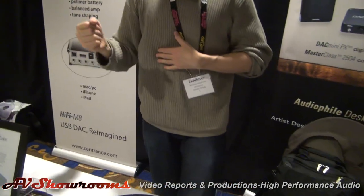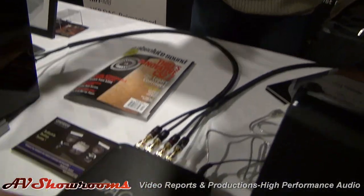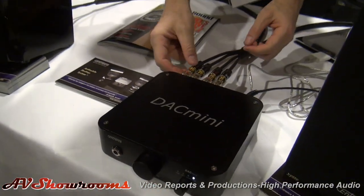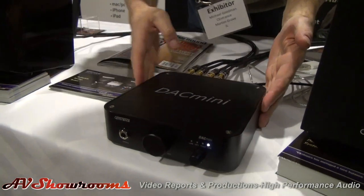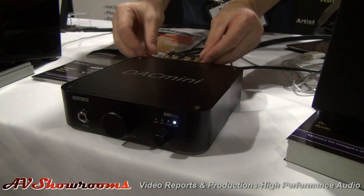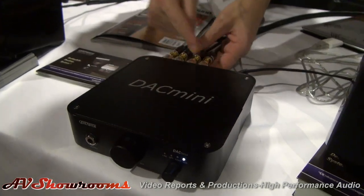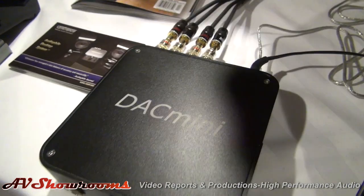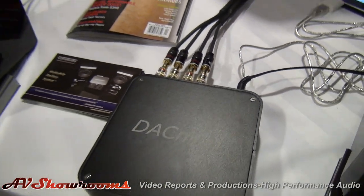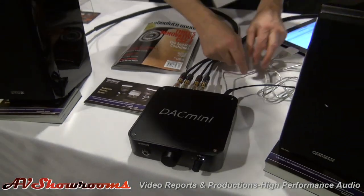Down below here we have the DAC Mini PX. The one I showed you just a moment ago is CX for Classic; PX for power. What this is, is an integrated amplifier. It is a DAC, a headphone amplifier, but also a power amplifier. Drive your speakers — you can see the speaker connectors here. I can turn it right on and play something off the iPad via the USB connector.